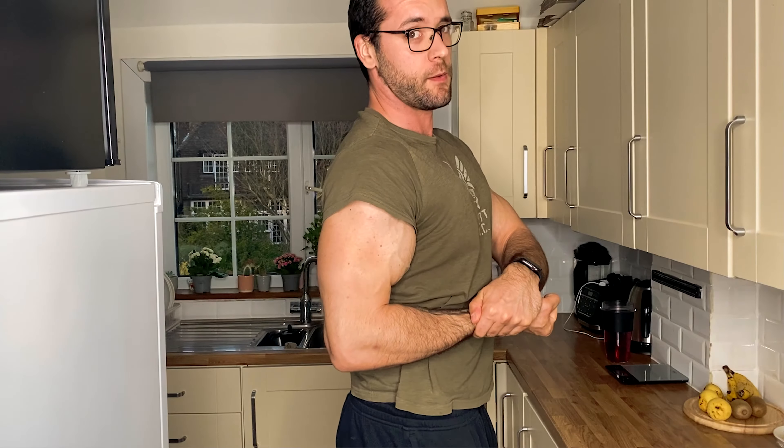Hey! In today's video I'm gonna be changing your life!